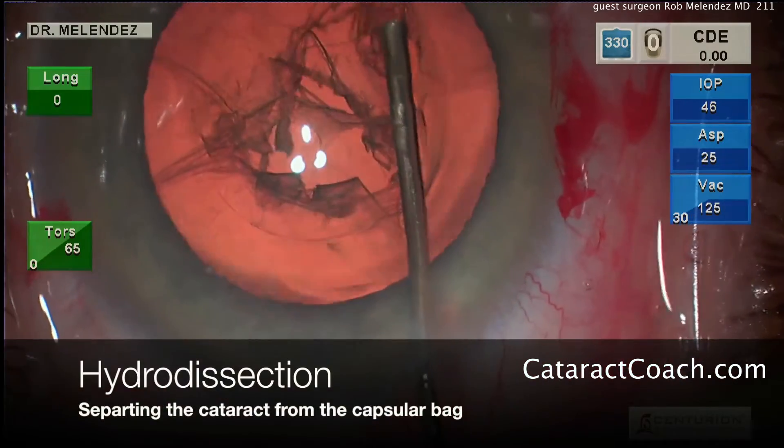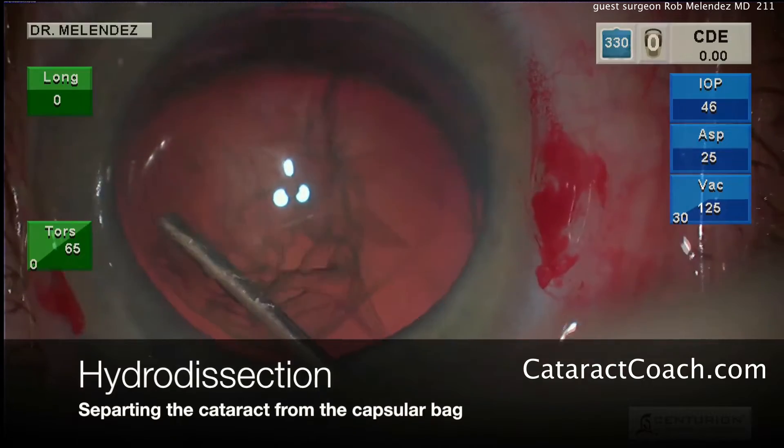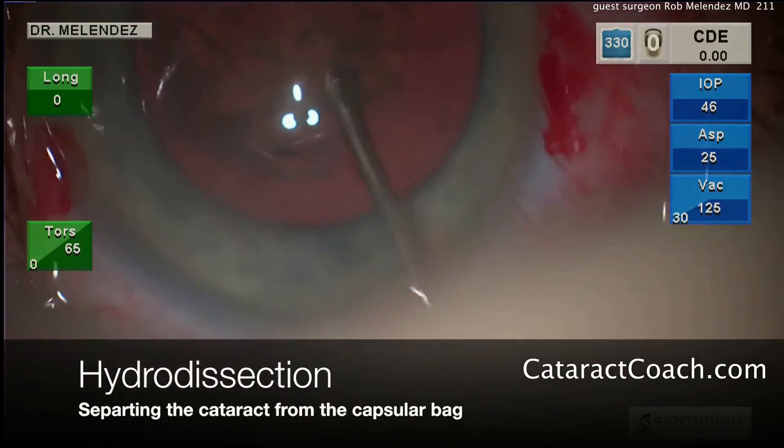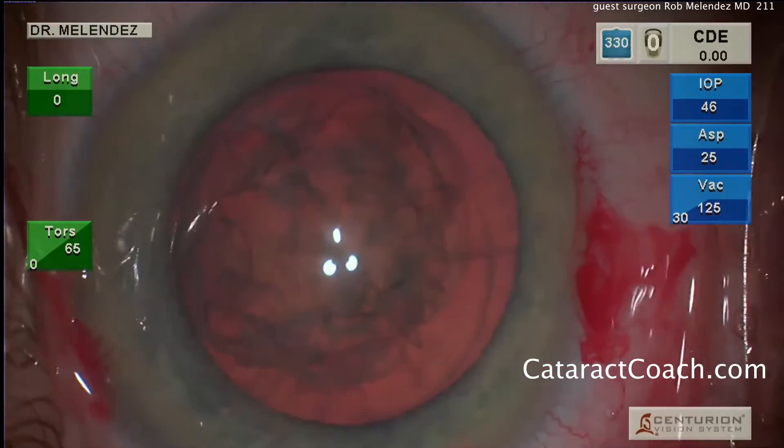Hydrodissection is being performed here with balanced salt solution. You can see a nicely mobile lens nucleus — it's going to make things easy. A little rotation there to ensure that it's completely dissected.